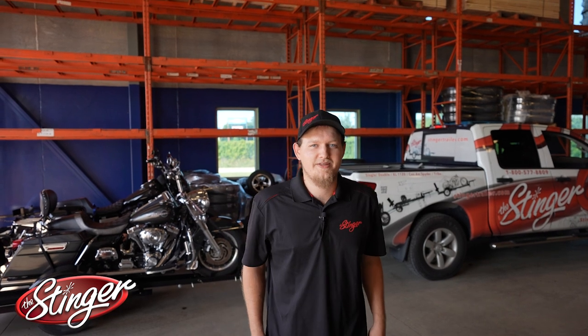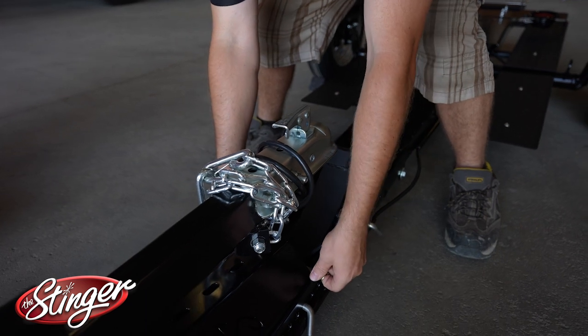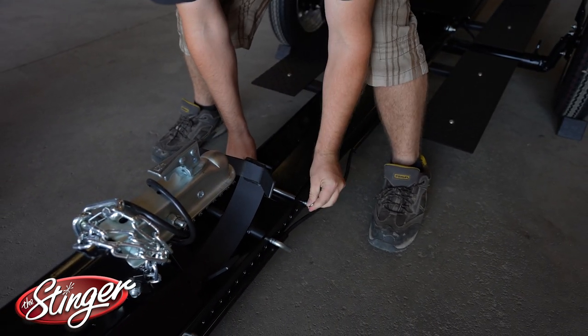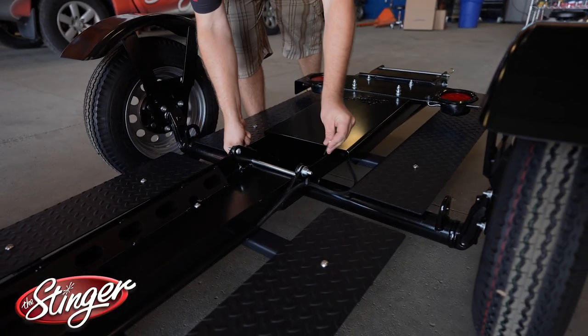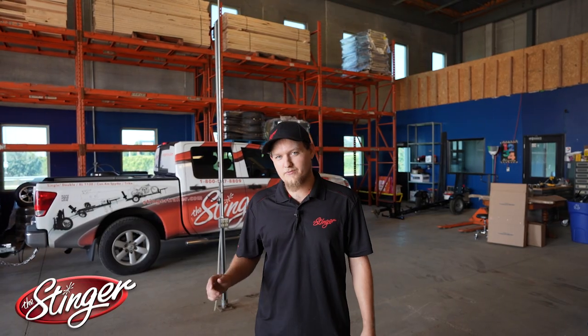Now it's time to put in the pins. You will find all the pins in a vacant hole near the front. First the front pin, now the middle pin. For the last security pin we're just going to do the tail.